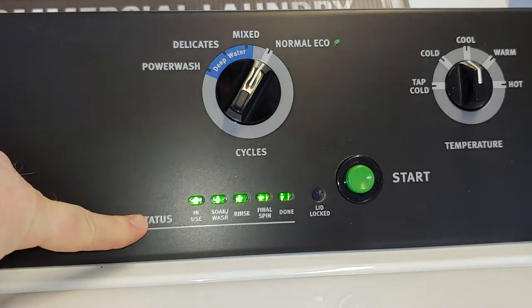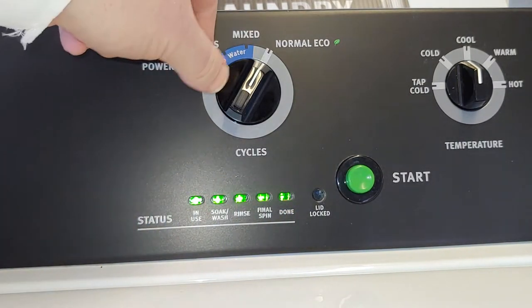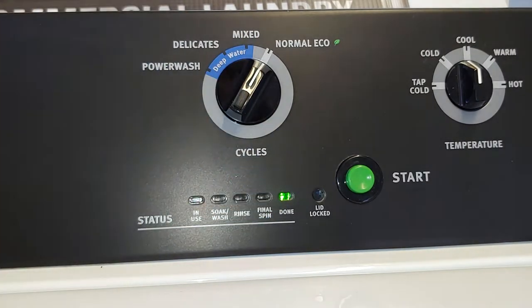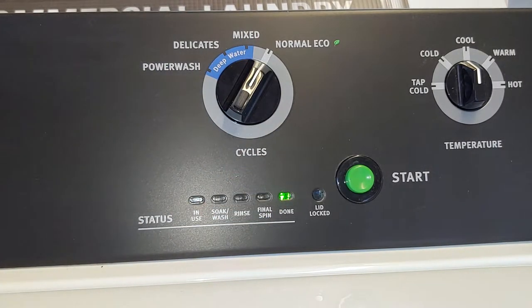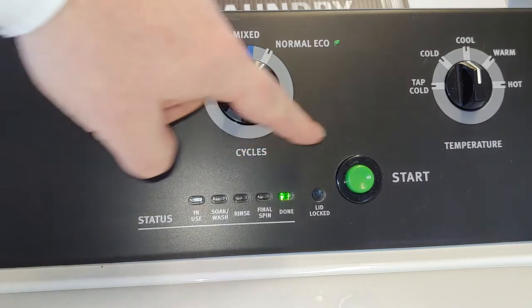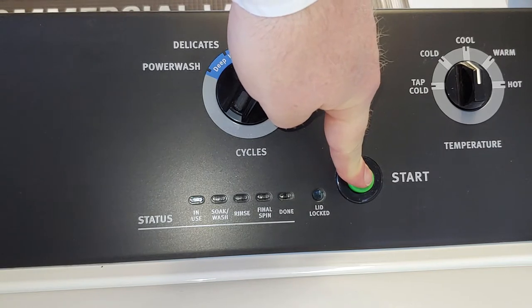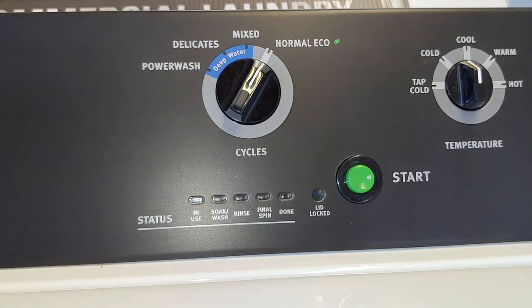At this point you'll notice all the lights down below are flashing. One more switch to mixed and back to normal and it shows that it is done. All we need to do is hold down the start button for five seconds. Everything will flash and when the lights are gone the machine is reset.